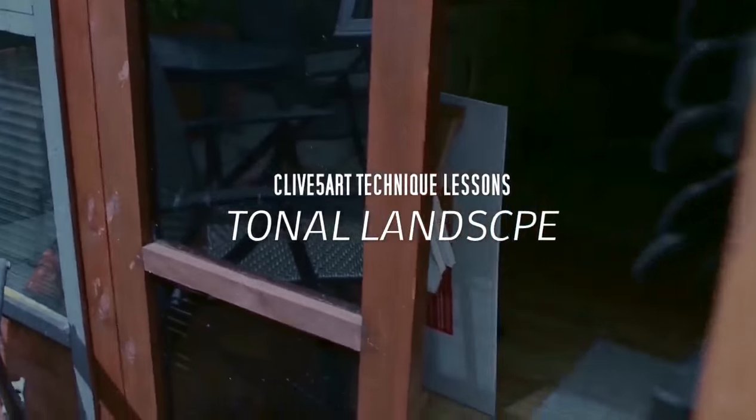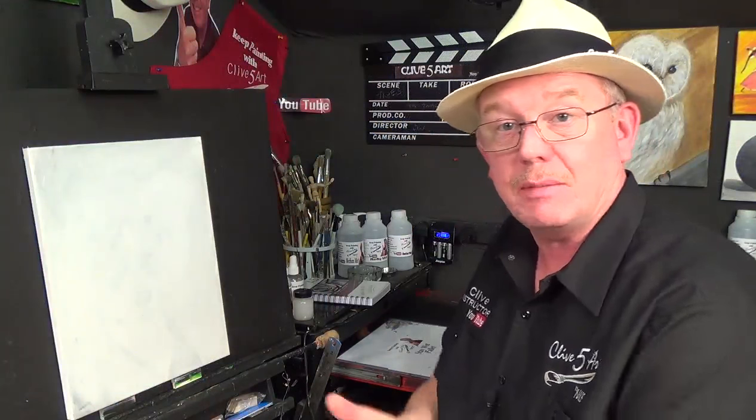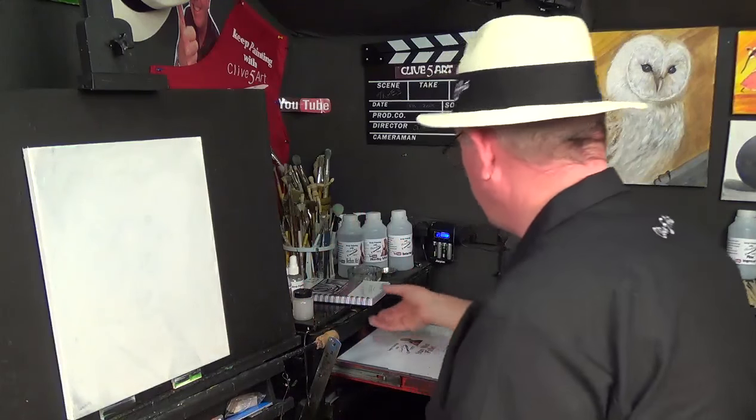Hey, welcome, thanks for stopping by. Welcome to the studio. Thank you for taking up my invitation. I was thinking of doing another skill lesson today because we did one a couple of weeks ago on the sphere, and I thought it would be a good idea.